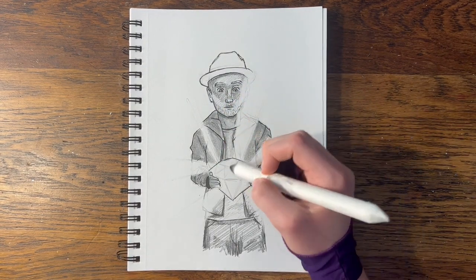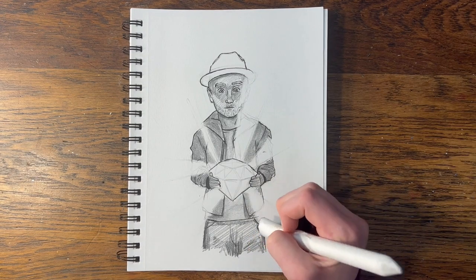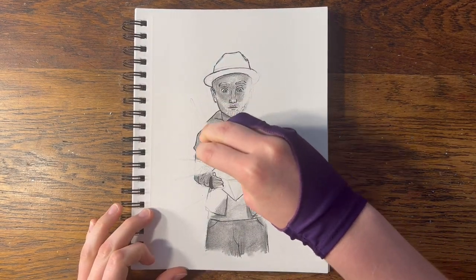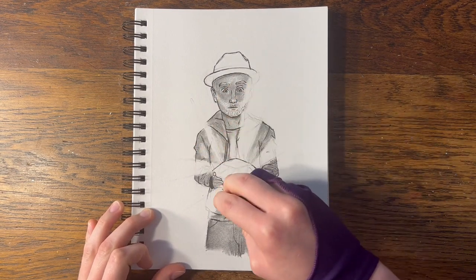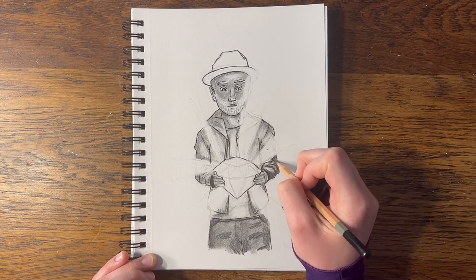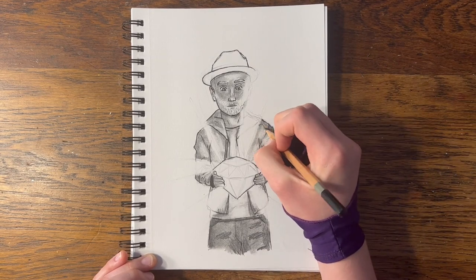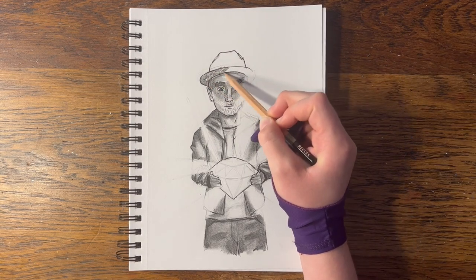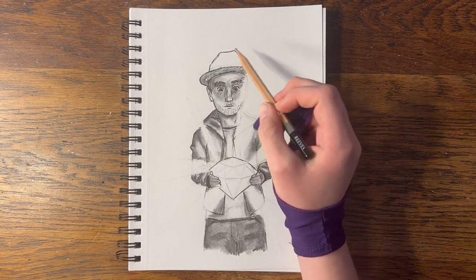Since I use this blending stump so much, it actually added some graphite to places I wanted to leave highlights, so I'm erasing some parts a little bit. The highlights really pop when everything else is shaded darker. When it comes to shading, you can't be afraid of your darkest darks. If I left this drawing the way it is now, it would be pretty flat. You really want to define the folds and the casted shadows. High contrast between lights and darks gives it three-dimensionality.